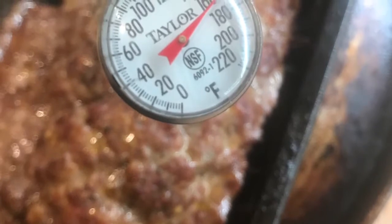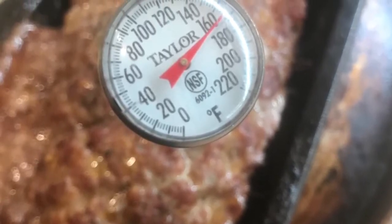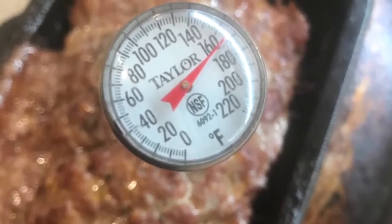Our meatloaf baked at 350°F for about 35 minutes. We drained the fat, brushed it with the glaze, and baked it for another 10 minutes. Make sure you reach a 165°F internal temperature.